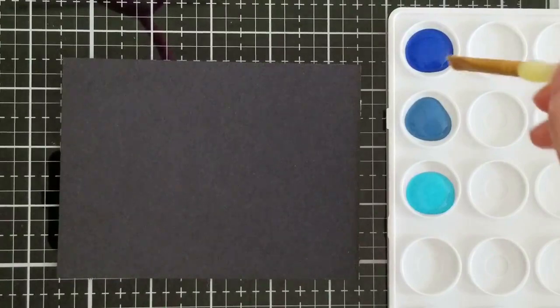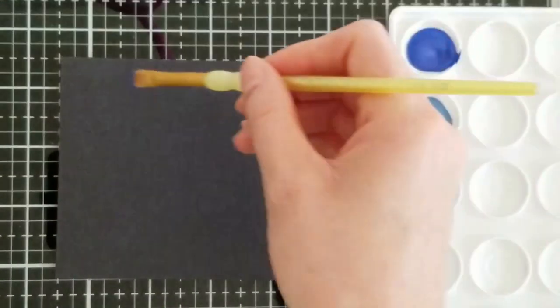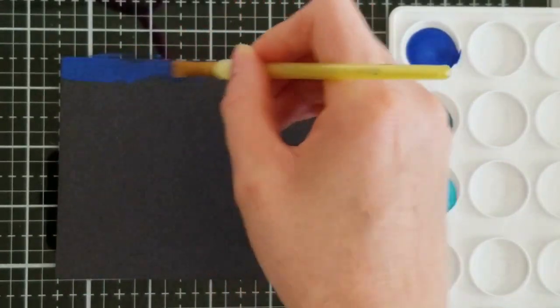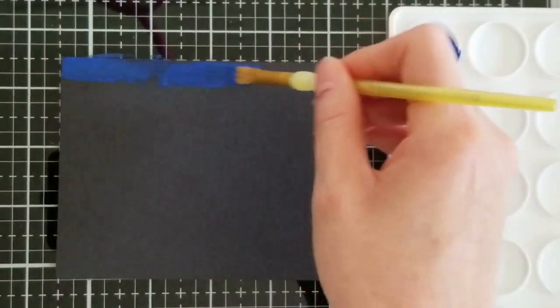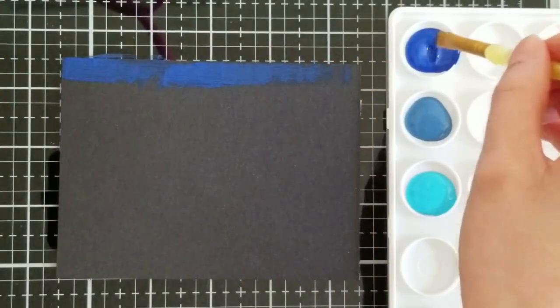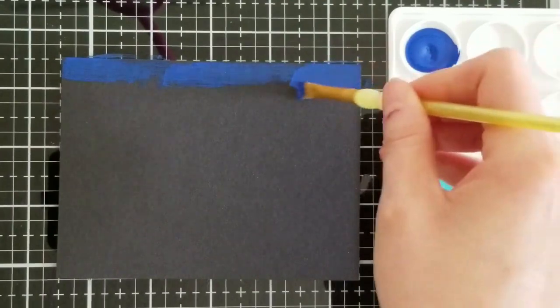Hello everybody, this is Donna Miller with Miller Crafts and today we're going to create a galaxy background for a Christmas card. If this is your first time to the channel, thank you so much for joining me today. I hope you like this video — click and subscribe and hit the bell to be notified of future videos.